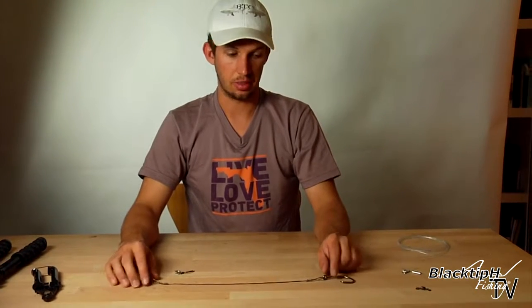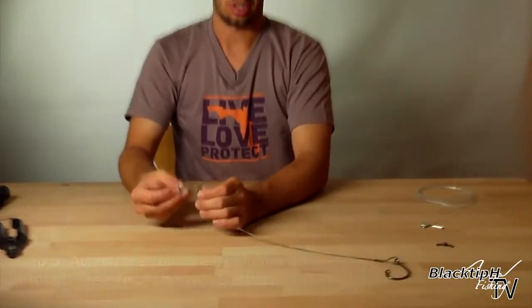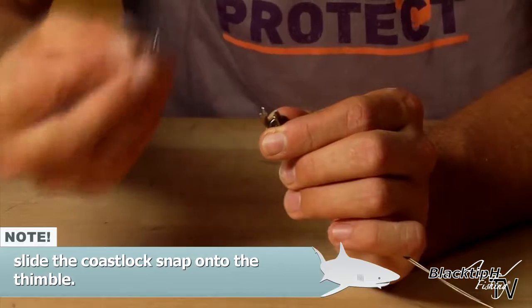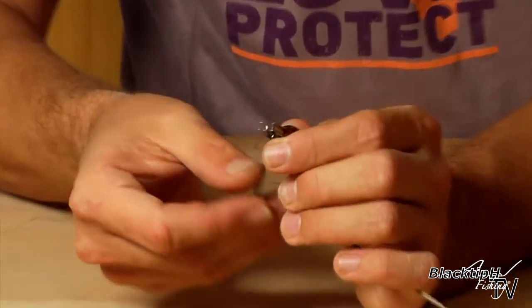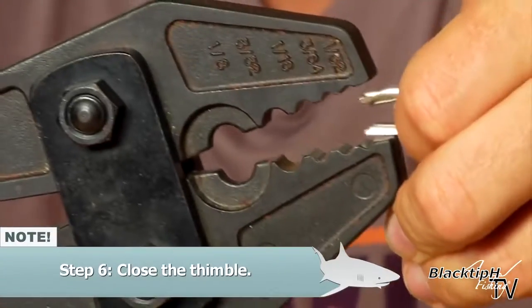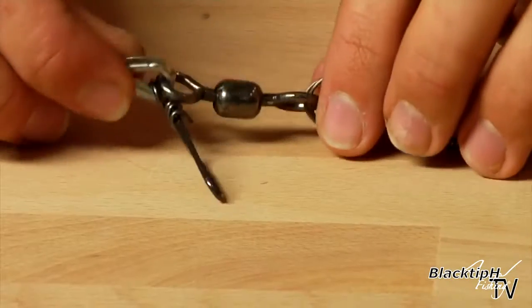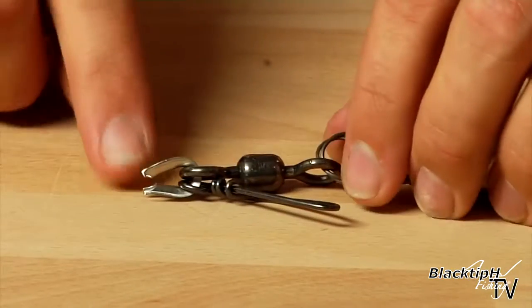Now that we have our hook section finished, we want to attach our mono section. We're going to put our thimble through the eye of the swivel and the coastlock snap. This coastlock snap is for attaching your sinker to your rig. Put it through here so now you have the coastlock snap secured inside the thimble. Now close your thimble with your pliers. Now our thimble is closed and the coastlock snap is secured in the thimble.